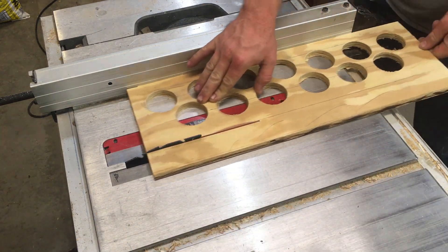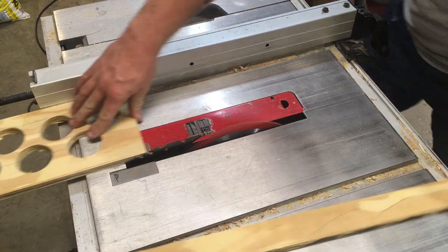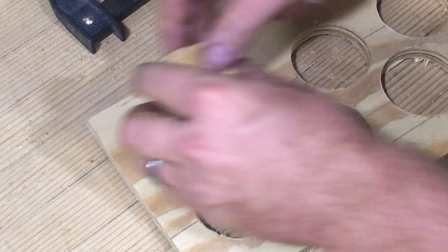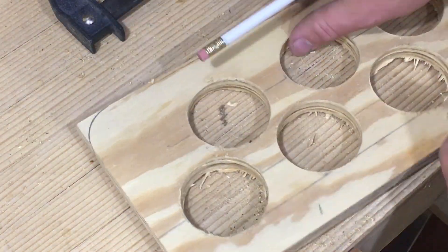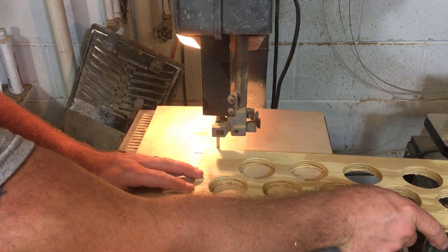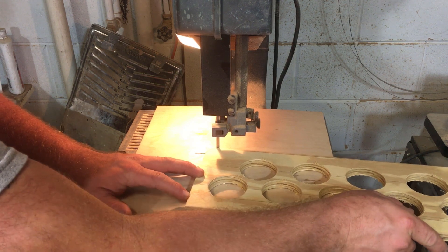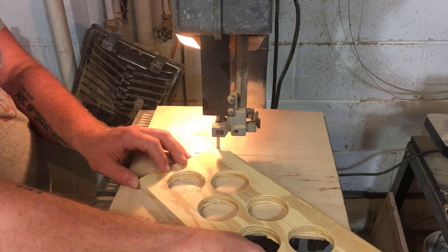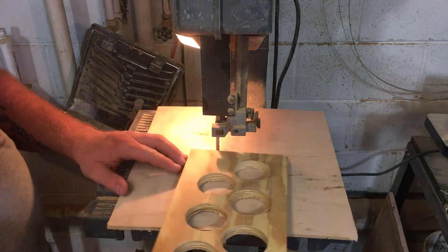Now I'm just going to go ahead and cut it down to the width that I wanted this board to be. The corners were awful sharp so I didn't want to walk by and get poked in the side with one of these corners, so I just used one of the cutoffs from the hole and made a little cut edge around it to give it a nice round over.